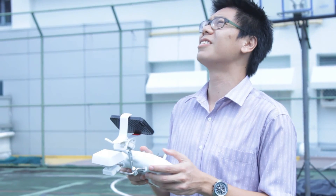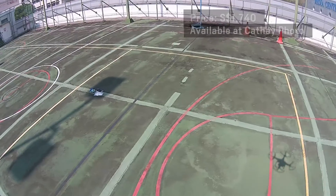And there you have it — the DJI Phantom 2 Vision Quadcopter. Thank you for watching, and we'll see you next time.